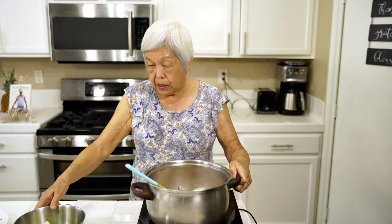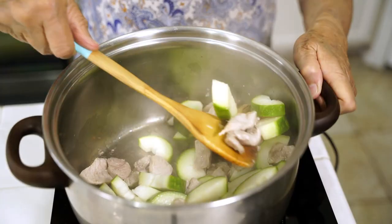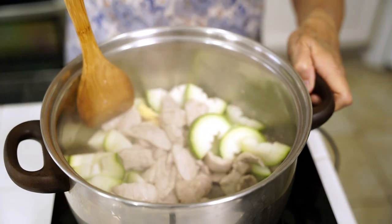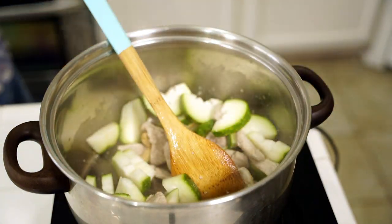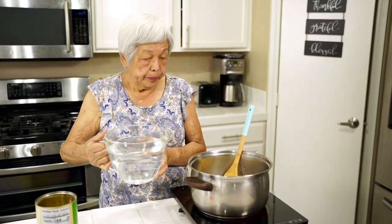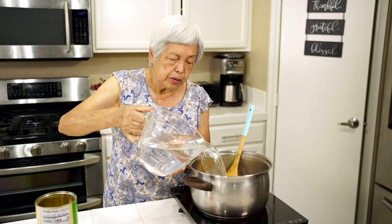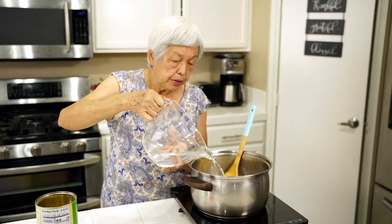Now I'm gonna add the squash. I'm just mixing the squash around a little bit. You don't have to really cook it, just get it in there. Now I have some water and I'm just gonna cover it. I have two quarts here — I'm adding the water, but I don't think I'll use that much. You just want it to kind of cover the food.